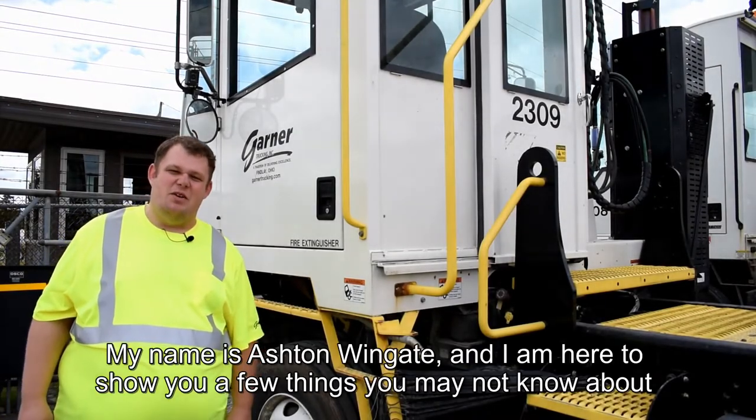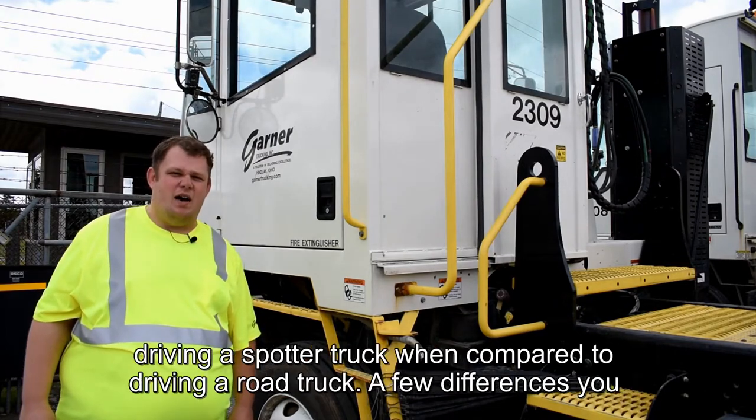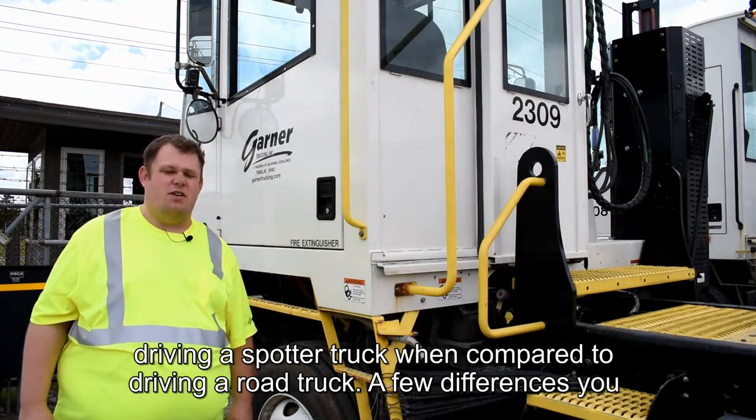My name is Ashton Wingate and I am here to show you a few things you may not know about driving a spotter truck when compared to driving a road truck.